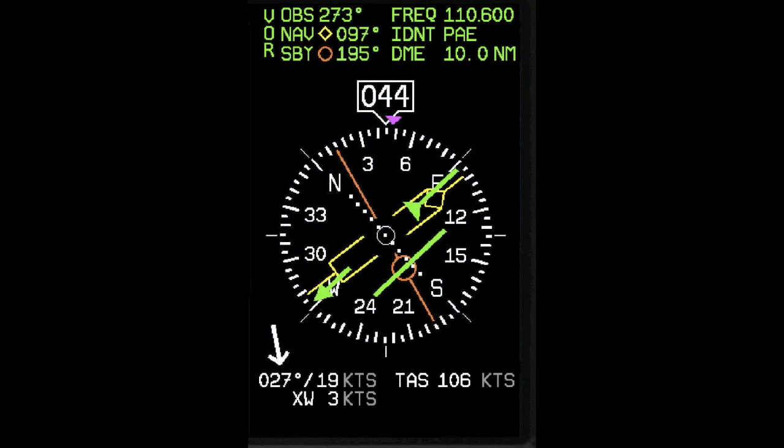The number one bearing pointer will be displayed as a yellow double-line pointer with a diamond symbol on the end pointing towards the selected navigation source on the HSI. Pressing the Bearing Source button a second time highlights either a green or magenta rectangle to the left of the second bearing pointer symbol, which looks like an orange circle. The second bearing pointer is displayed on the HSI as a single needle, is orange in color, and has a circle symbol on the end pointing to the NAV in the standby position. Turning the value knob links a bearing source to the second bearing pointer. If you wait more than five seconds without adjusting anything or pressing any buttons, the selection self-clears.